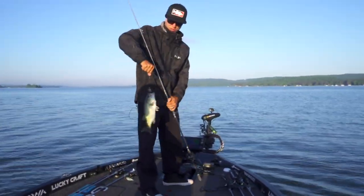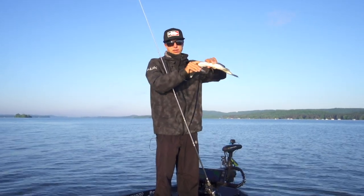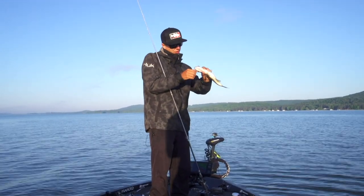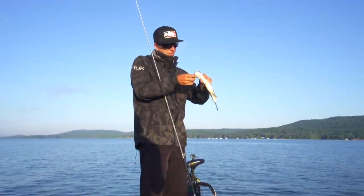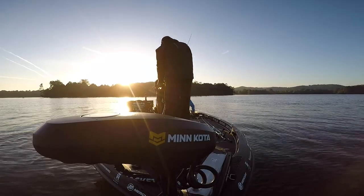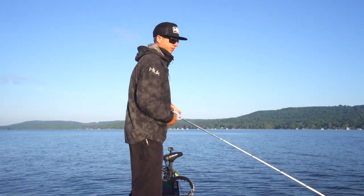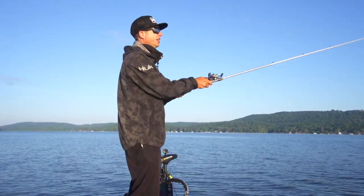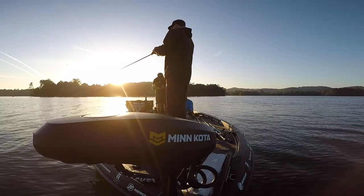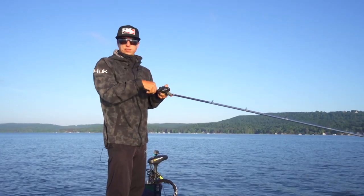Number two this morning on shad spawn. This here is an LV500 - we have a lot of grass right here, some milfoil. I'm actually getting that on the outside edge and throwing it, trying to cover a bunch of water to find those active fish that are on the shad spawn. Not a big one but a decent start. I think we are going to catch a few more here. A lipless on a shad spawn around grass is a good choice.